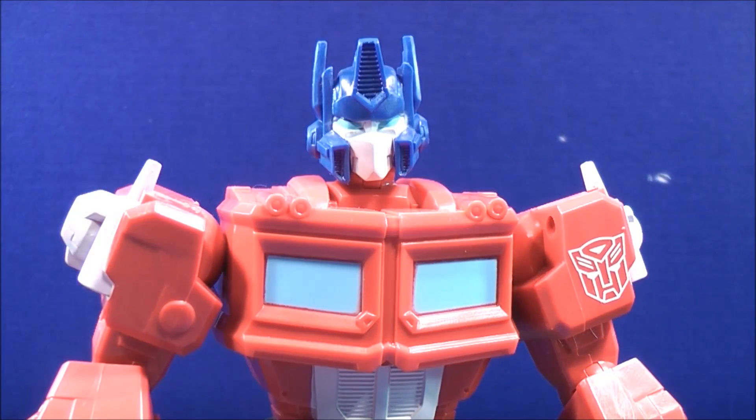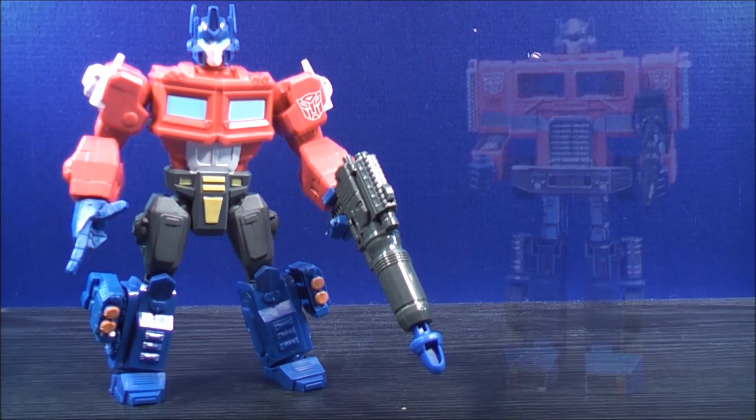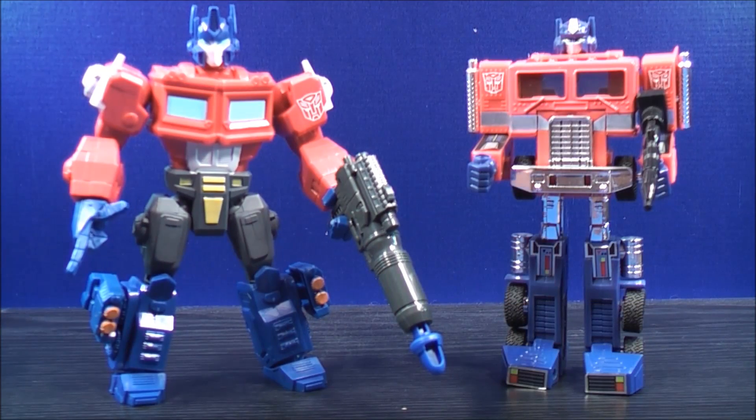Here's a quick head shot. Now for a quick comparison with Hero Mashers Optimus Prime — here's his counterpart, G1 Optimus Prime.